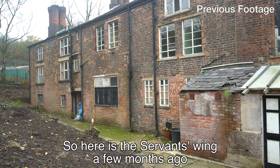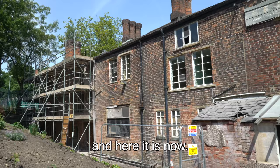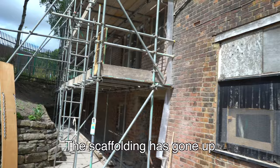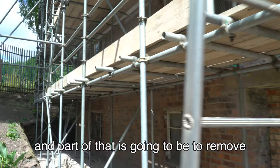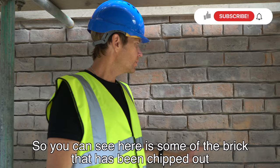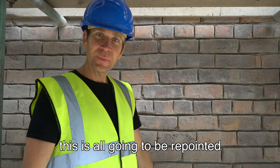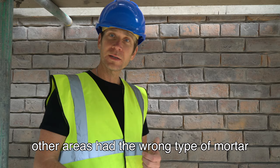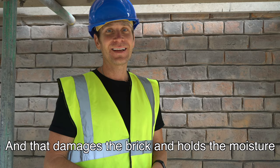Here's the servant's wing a few months ago and here it is now. We can see some of the works happening on the old servant's wing — the old pointing that was crumbling and falling out. You can see where some of the brick has been chipped out. This is all going to be repointed to make this area much more stable and protect the brick. Some areas were crumbling; other areas had the wrong type of mortar — a cement-based mortar, which is a no-no. It damages the brick, holds the moisture, retains the moisture.